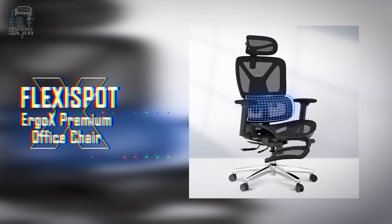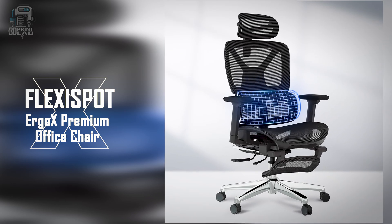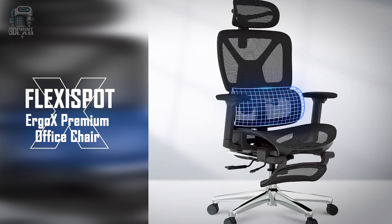This video is sponsored by the new FlexiSpot ErgoX premium office chair. Links are in the description.